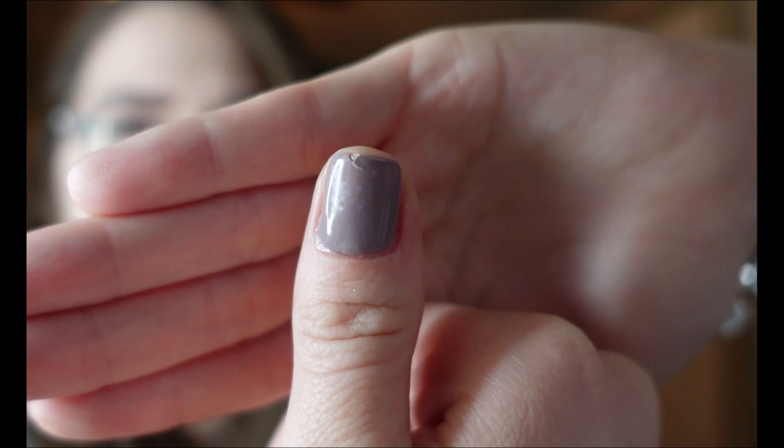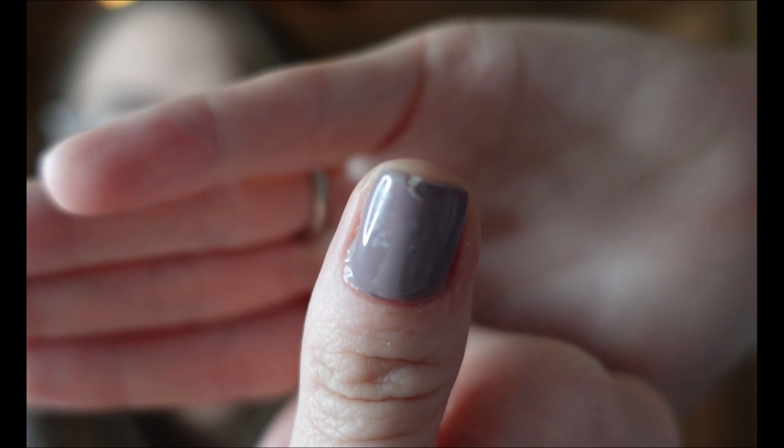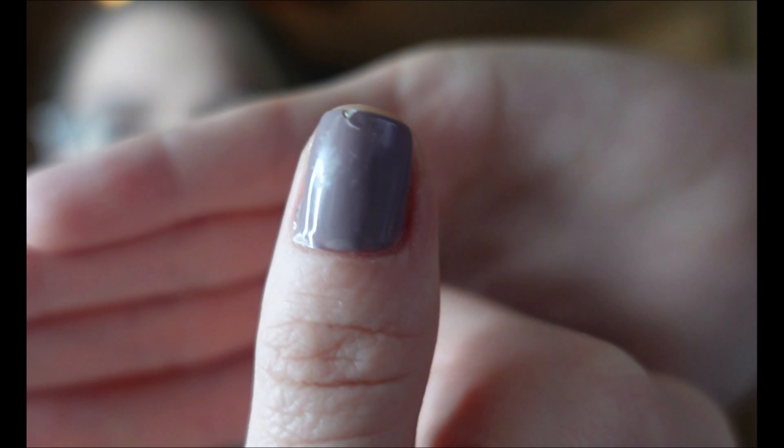Hey guys, welcome or welcome back to my channel! Today I'm gonna show you how I fix my broken nail. I literally just did my nails two days ago, got to work on Monday, and my nail is broken — right in the middle of my nail. Do you guys see that crack? And you can see the band-aid mark too. None of my other nails are messed up. I'm gonna show you guys how to fix a broken nail at home without having to cut your nail.